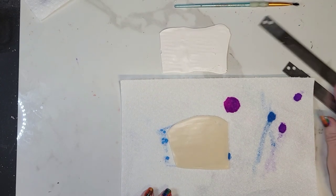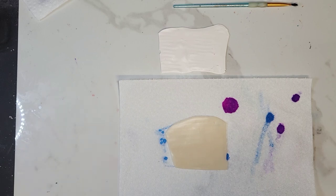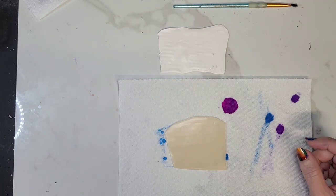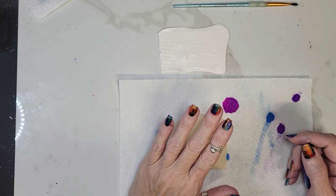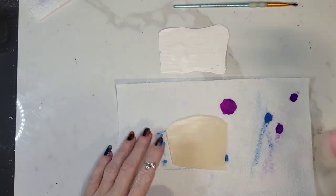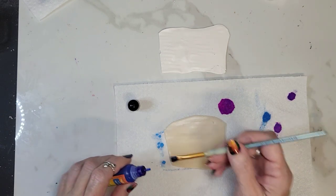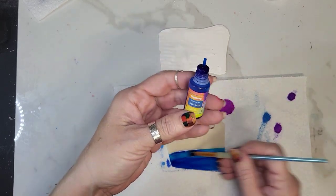Hi guys! I'm doing a quick video, it's kind of on the same lines as the jelly roll translucent that I did the other day, but it's just a little bit different technique. I have a sheet of translucent here that I have rolled out to a two, and I'm just going to paint the whole thing blue, although I think I might put a little bit of fuchsia in here. This is sky blue alcohol ink.